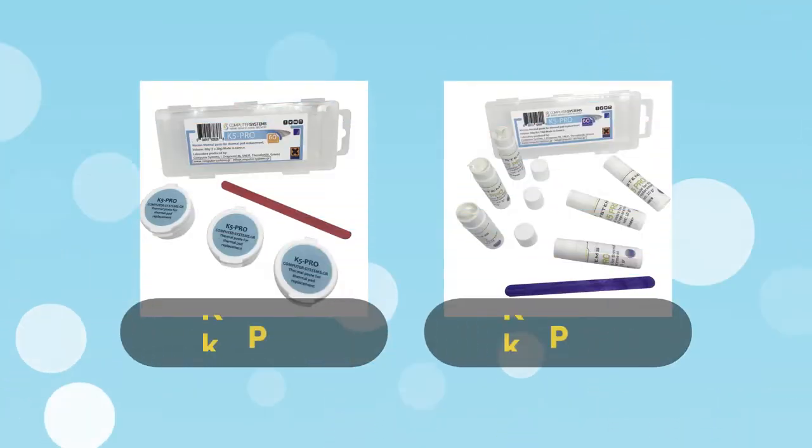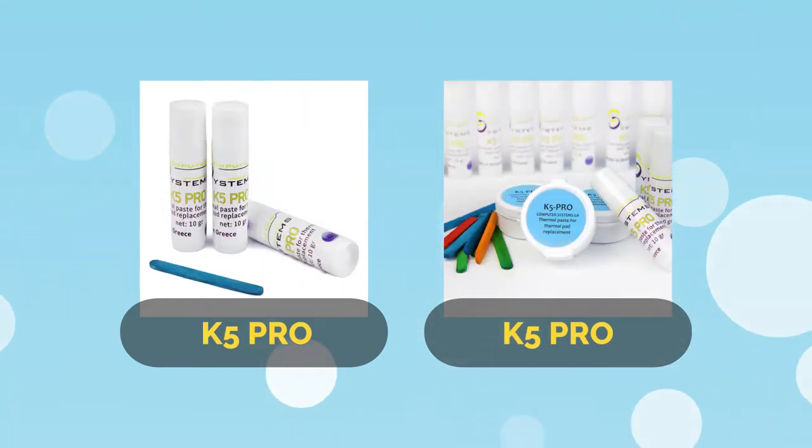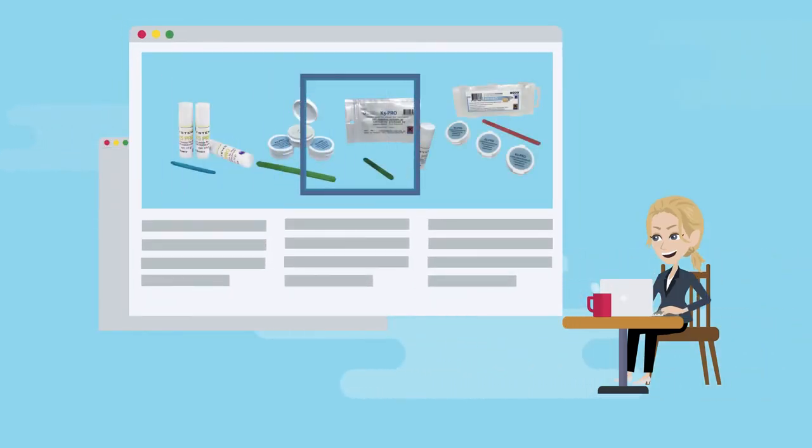K5 Pro has no expiration date. Don't wait for your device to get burned out before you buy K5 Pro. Order now so that you'll have it available when you need it.